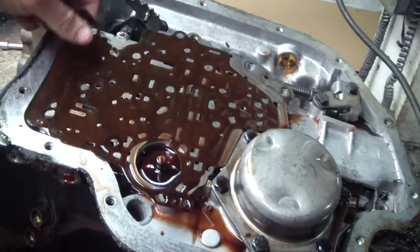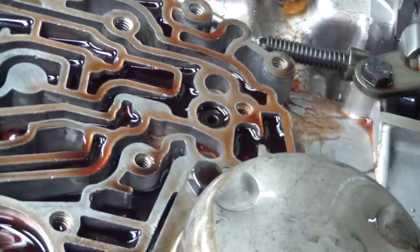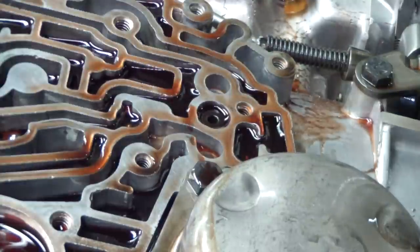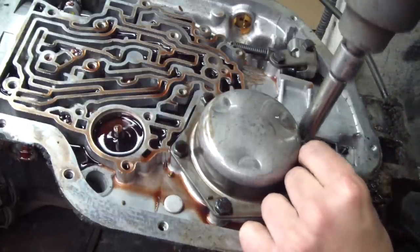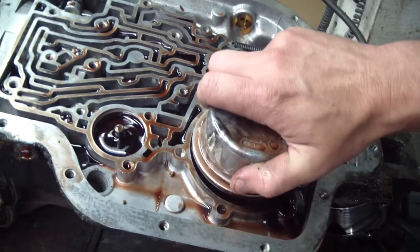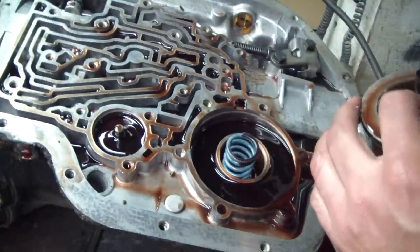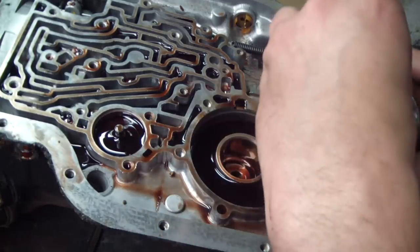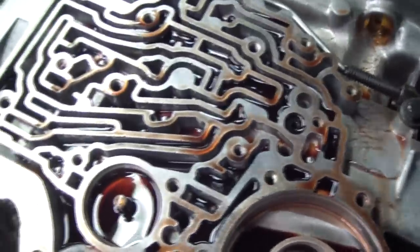Here's a look at the valve body gaskets — V for valve body or separator plate, C for case gasket. If I wanted to just change the tail shaft I could stop dismantling it at this point. Here's the bolt that holds that center support in, but we're doing the full monte here. Taking off the rear servo cover, taking out the rear servo assembly and piston. Now we'll remove the check balls out of the labyrinth — this trans has six of them.